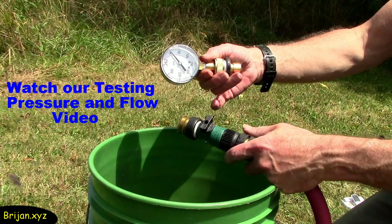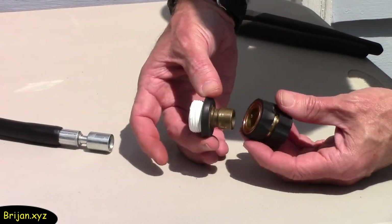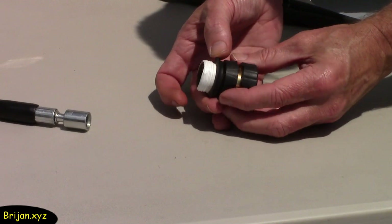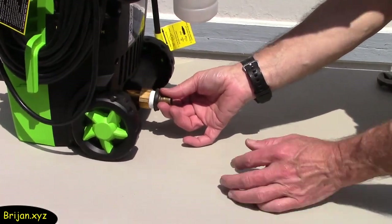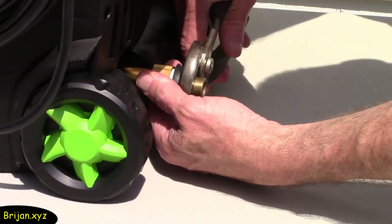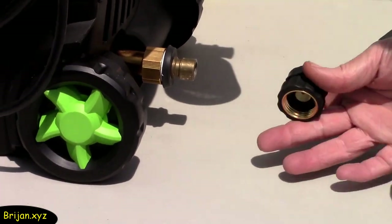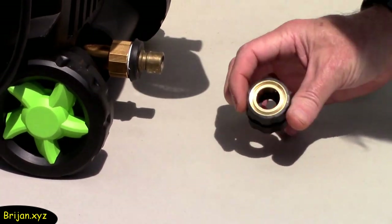We test our water pressure and flow rate prior to connecting the water hose to the machine, which can be seen in another Brygen video. Prior to connecting any water hoses, we add a quick connect adapter to the two ends that will be connected — this makes it easy and quick when connecting and disconnecting hoses. Attach one end of the quick connect to the water inlet at the bottom of the back of the pressure washer, and make sure to add Teflon tape or thread sealant to the threads before twisting in.